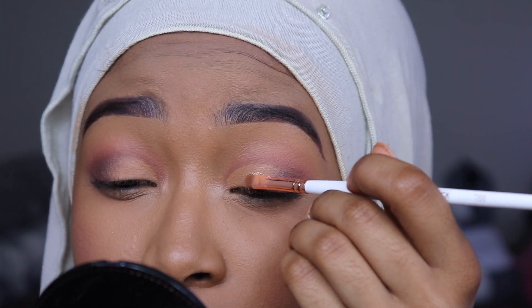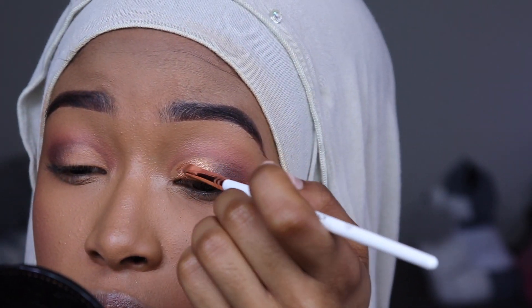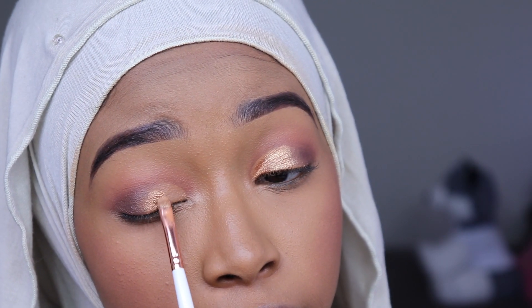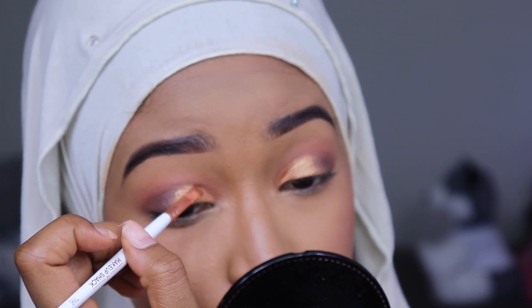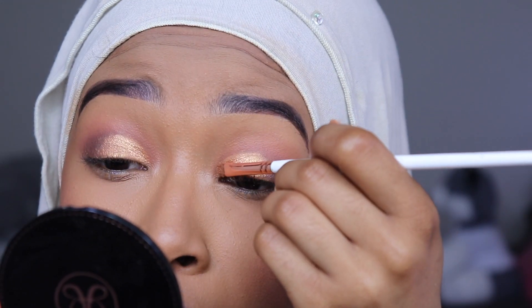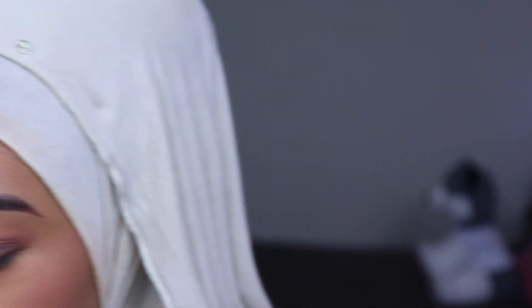Do you see this? This is beautiful. I'm also trying to even out where I applied it, because on this side I kind of sneezed while I was cutting my crease, so it's a little bigger. This is so pretty! Oh my gosh!